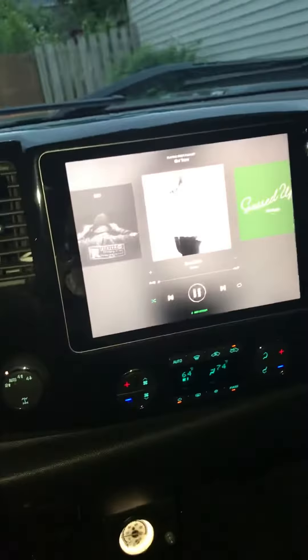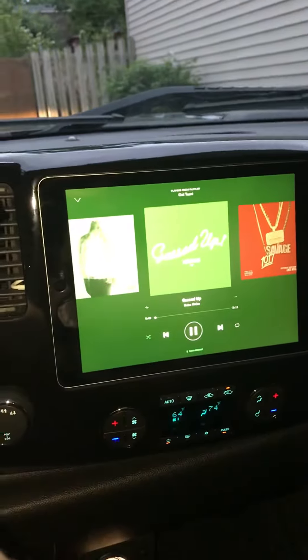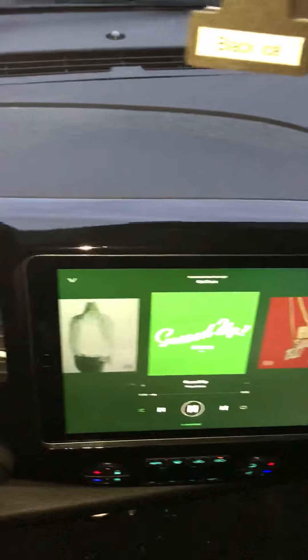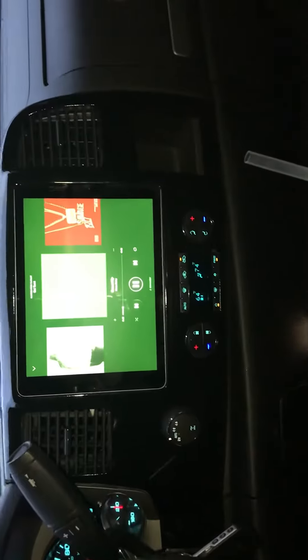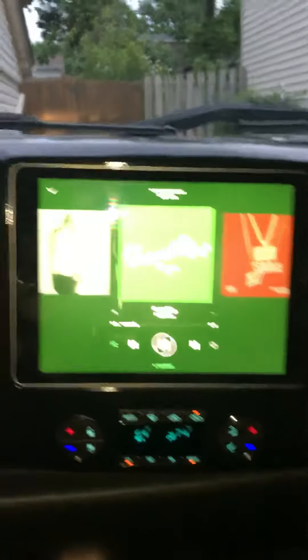Full steering wheel controls — next song, and there you go. 2011 Silverado with an iPad Pro 9.7 in the dash. If you're interested, let me know.